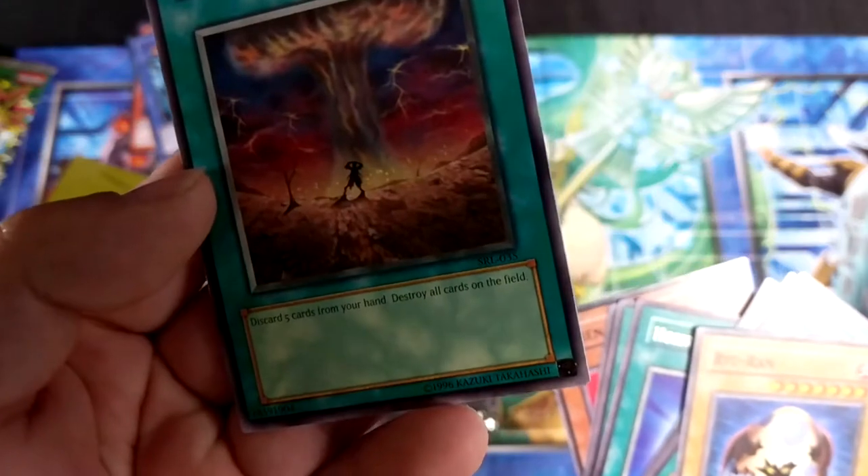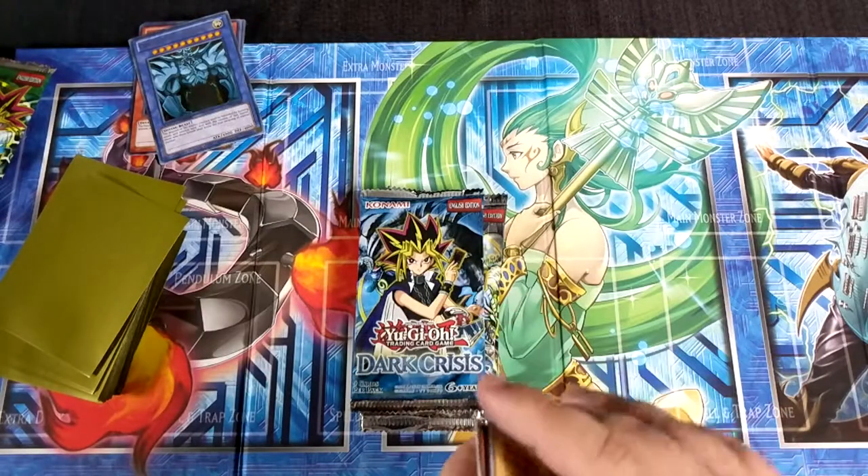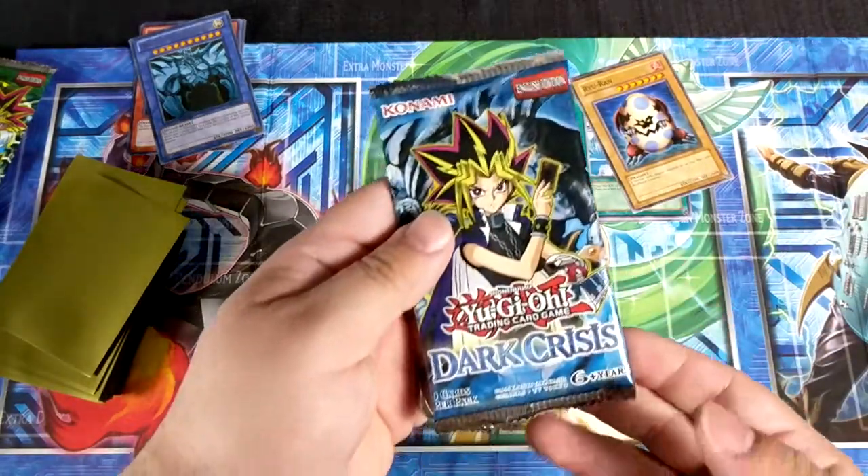I remember Final Destiny — draw this card, discard five hand cards from your hand, and it just eliminates the field. Now we're on to Dark Crisis.